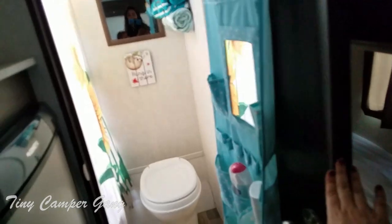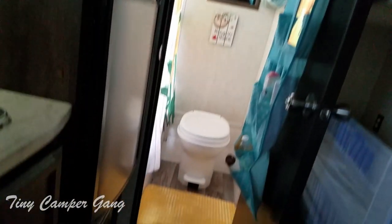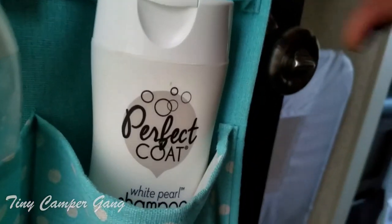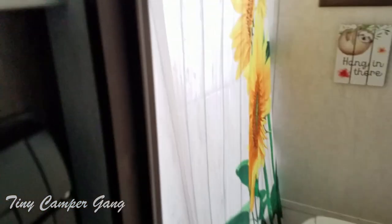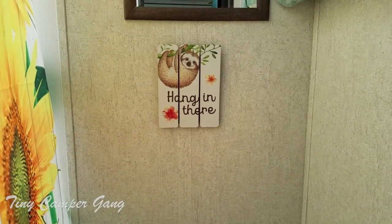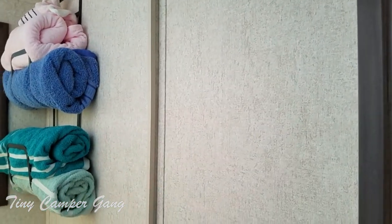In here is our bathroom, which we also customized a little bit. This is where we hang all of our shampoos, conditioners, and brushes — all of our bath stuff we use pretty much. And then we even have shampoo for Max. We have a yellow rug — the sunflower theme. And then all of our towels — we put that nifty little towel rack there.